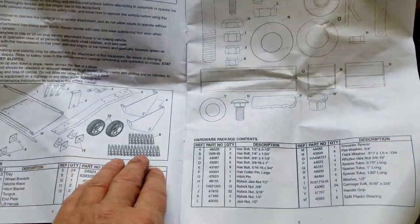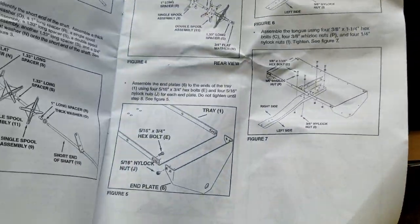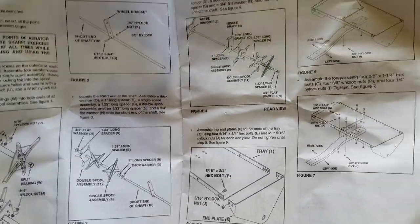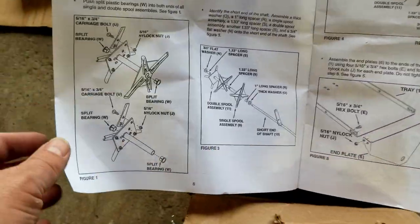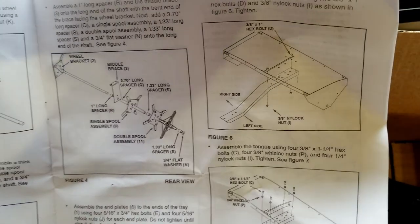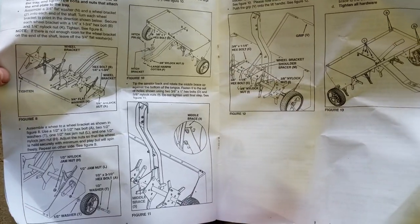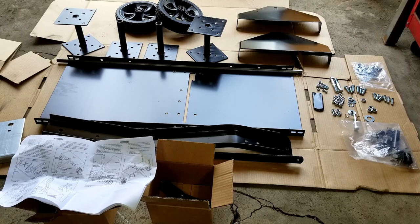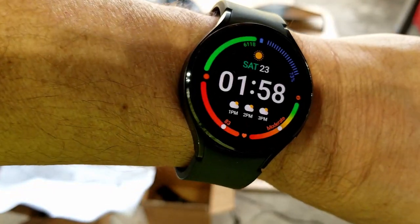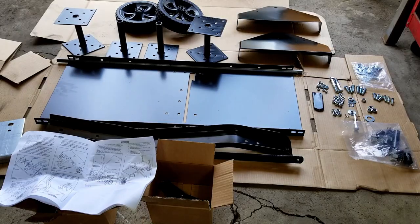Look at these instructions. Here's the first page telling you all the parts — figure one, figure two. So figures must mean steps: step one, step two. There are a lot of little steps here, so I'm not going to walk you through everything. I'm just going to build this as I follow the instructions and give you a sped-up version. It took me five to ten minutes to unbox everything. We're officially starting here at 1:58.